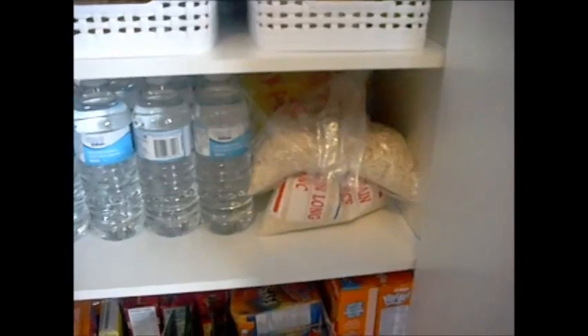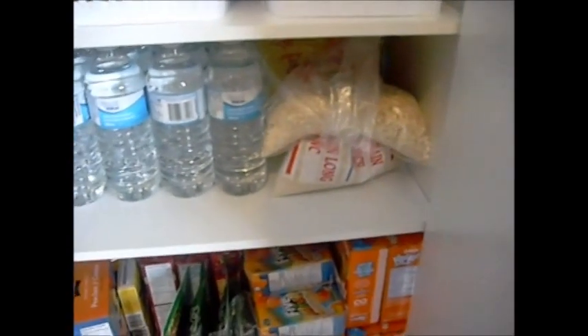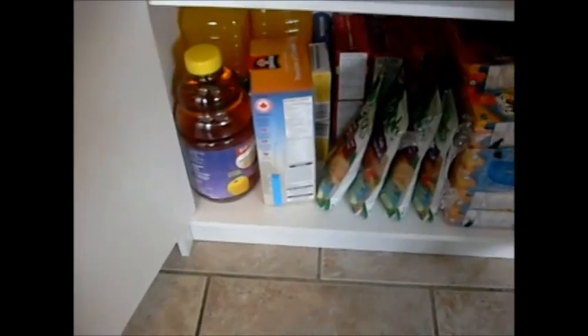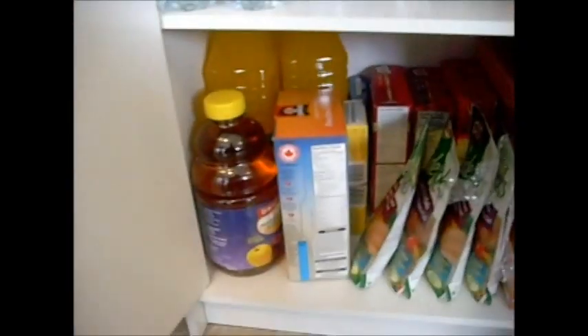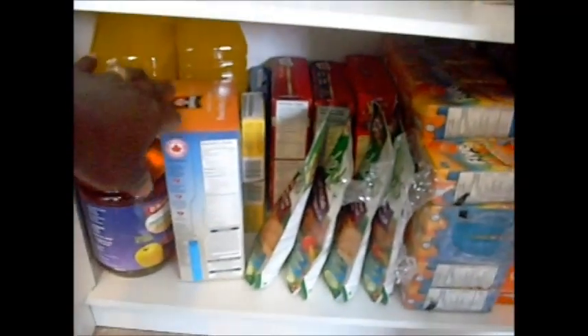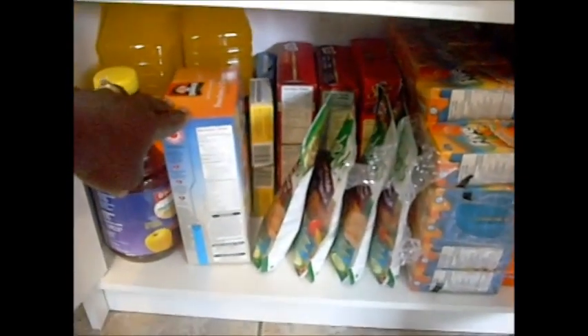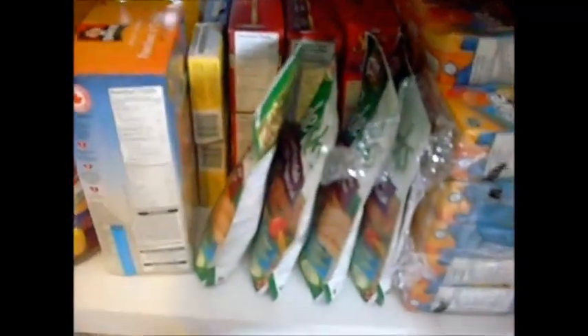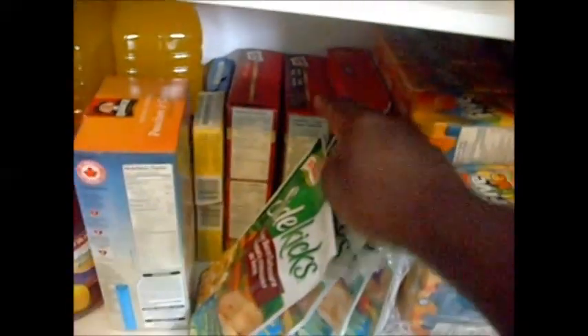On the second shelf I put bottles of water — you can just grab them and take them out the door. Some extra rice and oats that couldn't fit in the containers, some juice, oatmeal, some sidekicks, cake mix in the back, juice boxes, and more juice boxes that I got on sale.